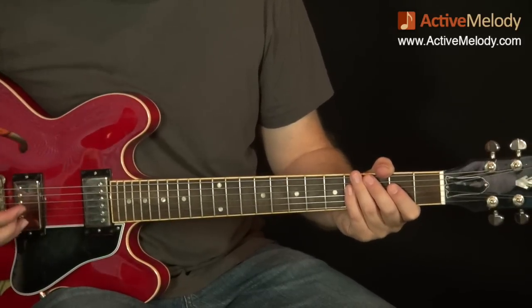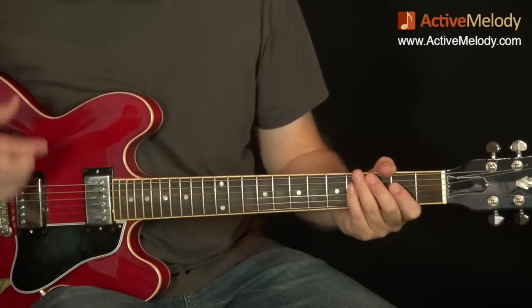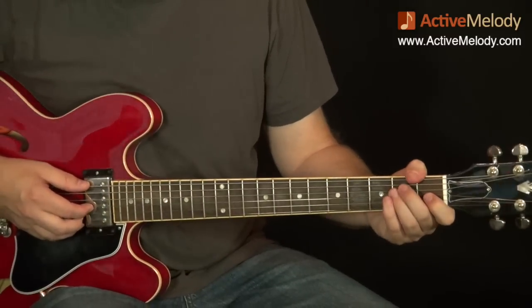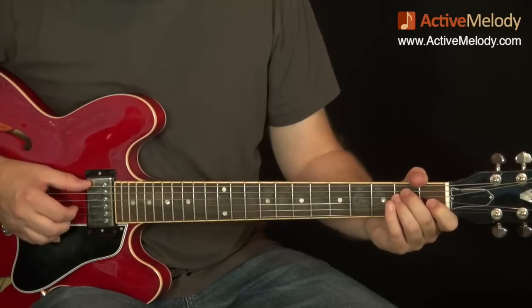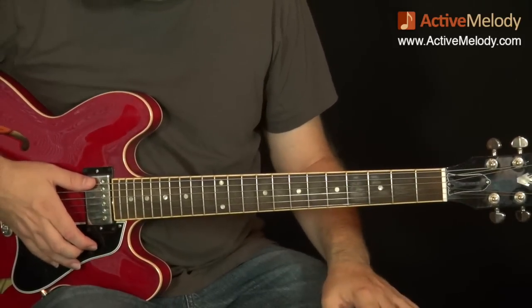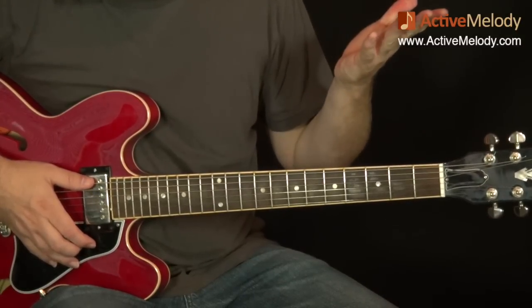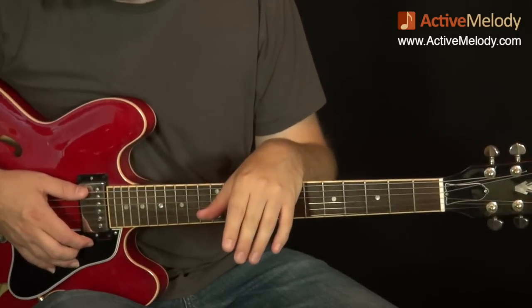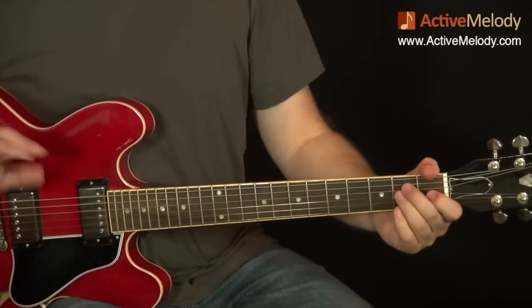I was going to try and get a little tribute lesson ready today but I'm just not going to have time. However, this week I will have something. So if you're a premium member, I'm going to have a little B.B. tribute bonus lesson in addition to next week's lesson. Be on the lookout for that — it'll come out some point this week. I'm always open to ideas, so leave a comment or shoot me an email. No ideas yet, but I'll come up with something.